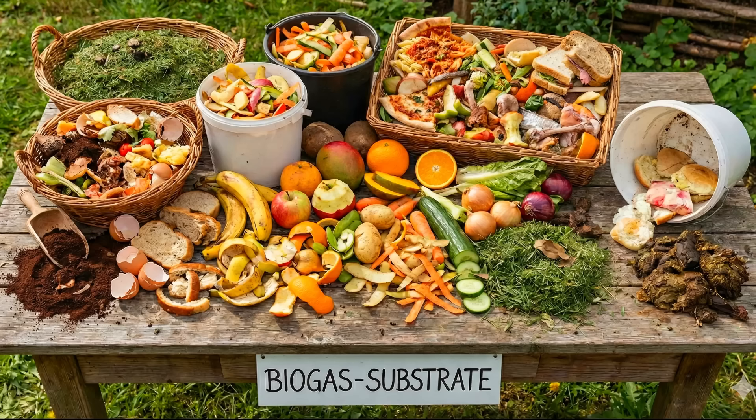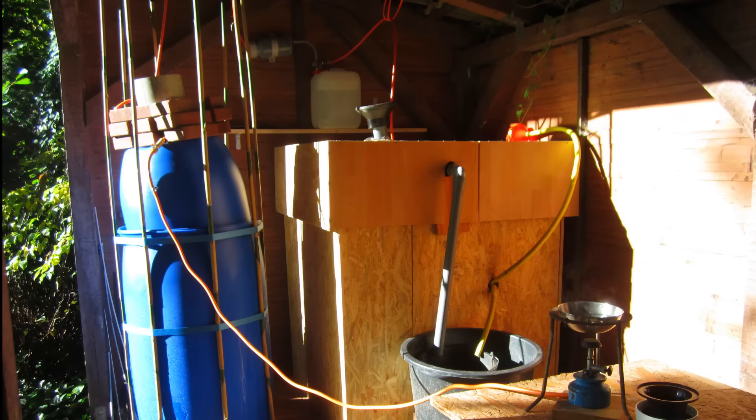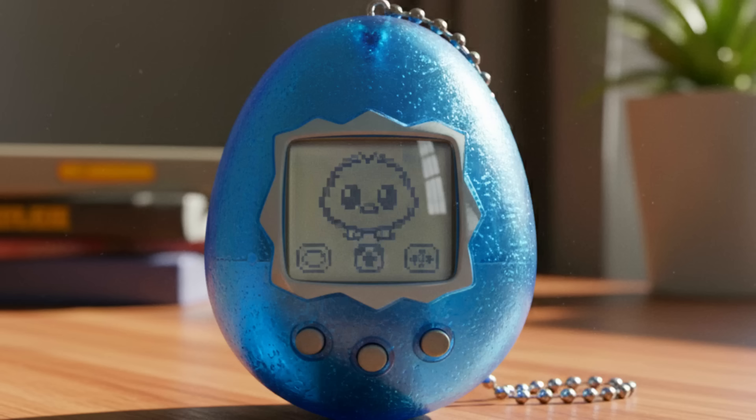You can make a science out of the individual parameters, but at the end of the day, you feed whatever you have available. A diary recording the substrate quantity and type, temperature and amount of gas produced is very helpful in understanding the fermentation process. With time, you will develop a good understanding of your plant. With a little observation and common sense, it is not difficult to feed it correctly. It is a bit like a Tamagotchi.